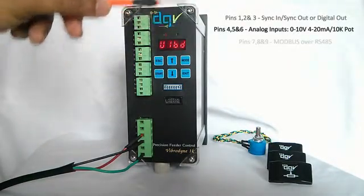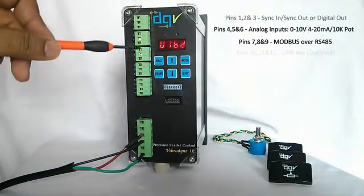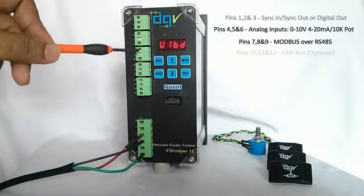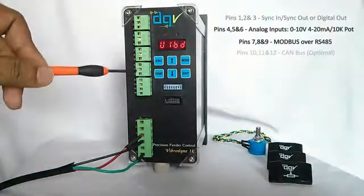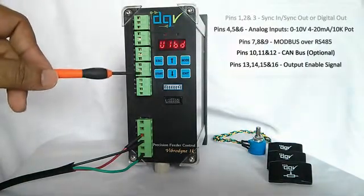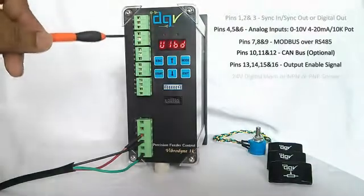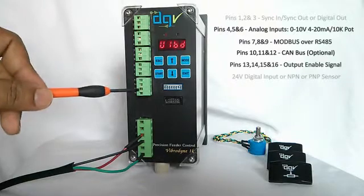The next three are for Modbus. This controller comes with Modbus over RS485 — you can directly interface it to your PLC or higher-end systems. This is where you make the RS485 connections. The next three are for CAN bus connection. CAN bus is not actually being used at the moment. Sink and CAN bus are two things we will talk about later.